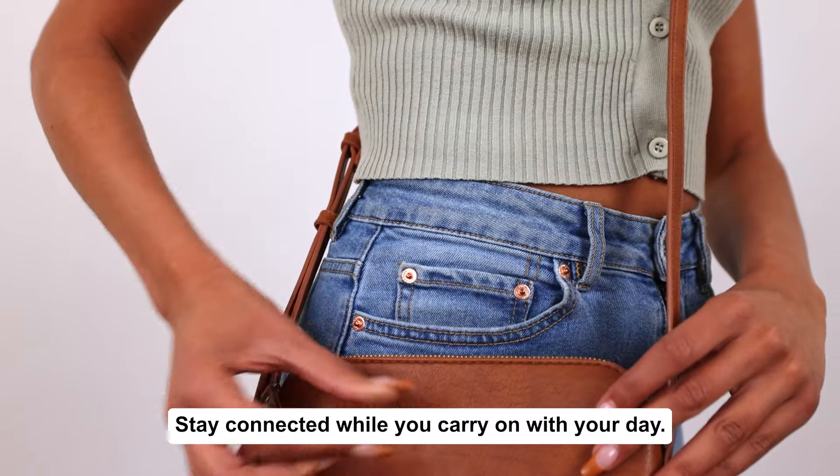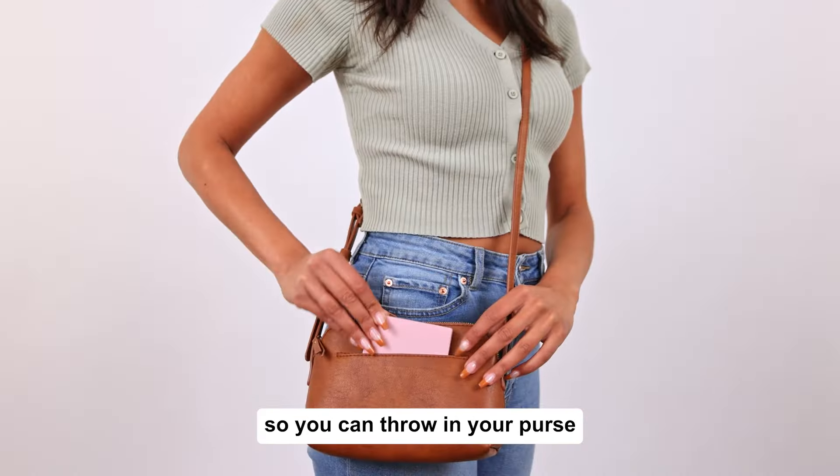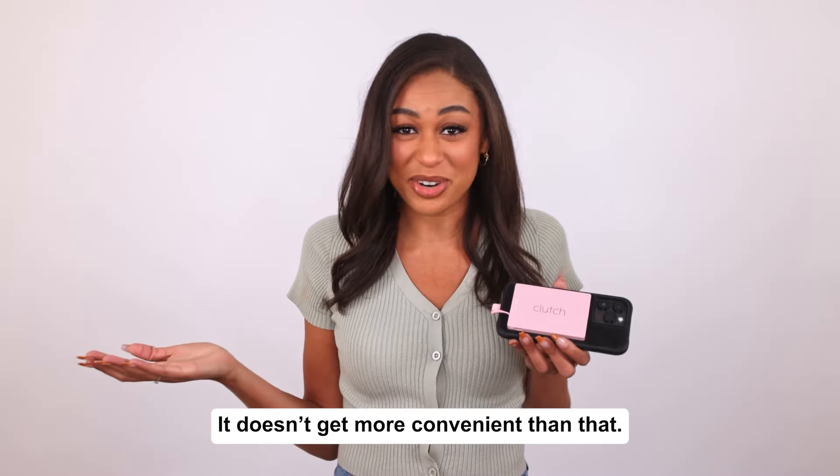Stay connected while you carry on with your day. When your Clutch is not in use, it can hold a charge for several weeks, so you can throw it in your purse and forget about it until you need it. It doesn't get more convenient than that.